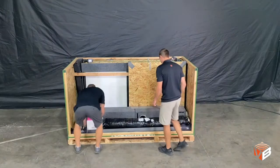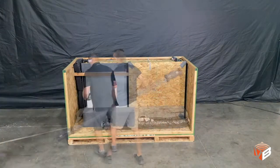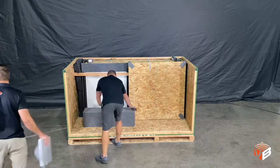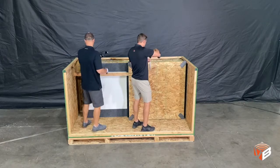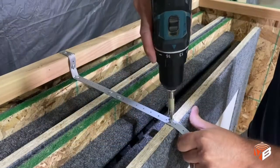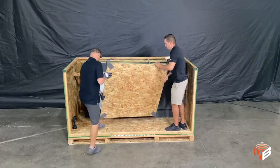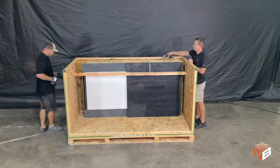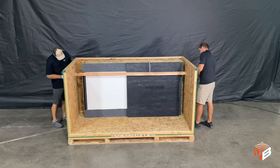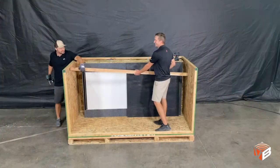Remove the loose accessories. Panels are strapped together — remove one screw and one panel at a time. There may be a wooden brace in your crate to keep the contents from shifting during shipping. The screws holding this in place are located on the outside of the crate.